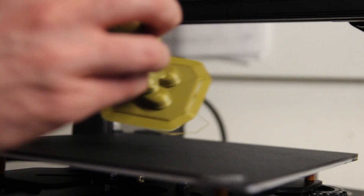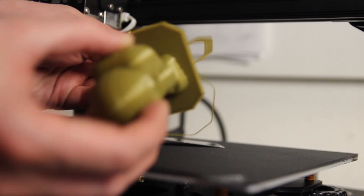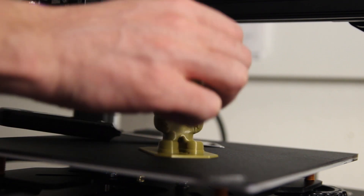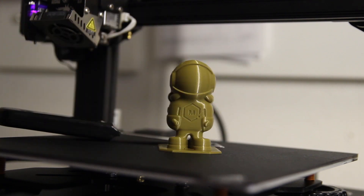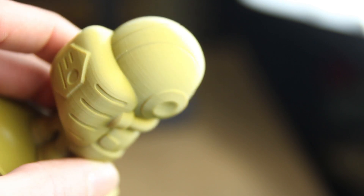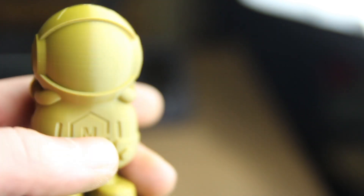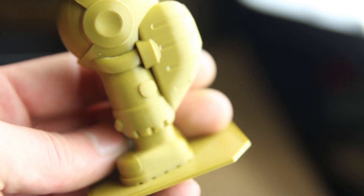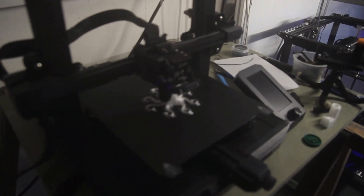I used my spatula to remove the print from the bed, but you can also remove the magnetic bed and pop the part off by bending the plate. This is zoomed in with light on top — you'll see some layer lines, but I'm pretty amazed by the results so far with this printer.